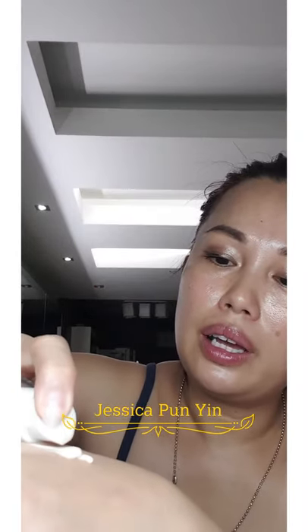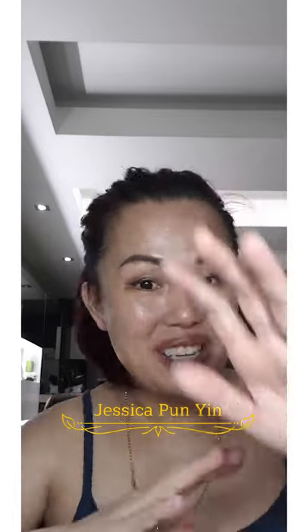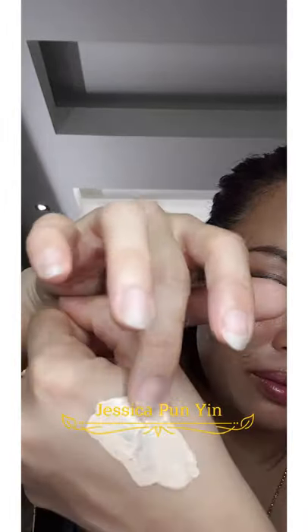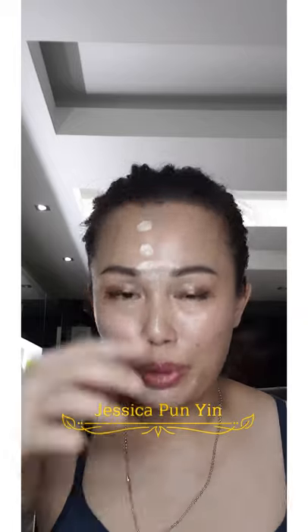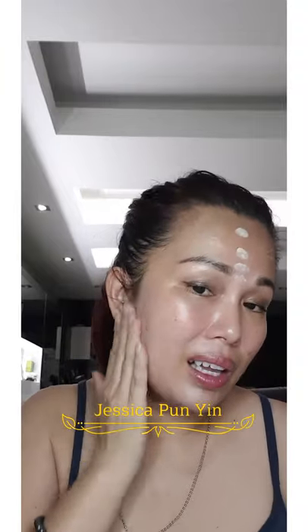Next is the Atomy Absolute BB Cream — I'm going to put only a little bit, because a little goes a long way. I'm going to mix it and apply it on half of my face so you can see the difference. I only need that much and I still have plenty left. We don't need that much. If you're going out, please don't forget to apply it to your neck too, because our face goes from here to here and at least the color should be synchronized.